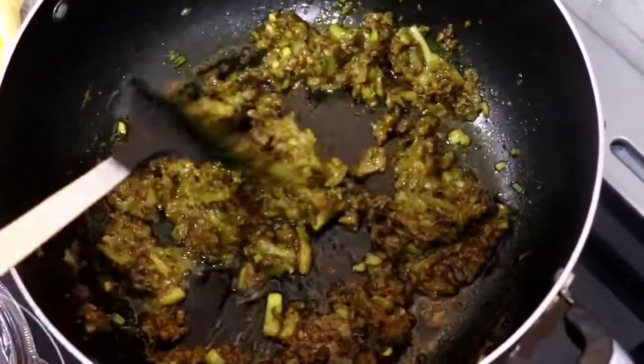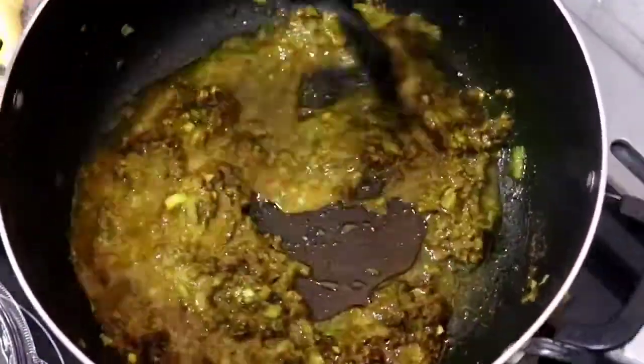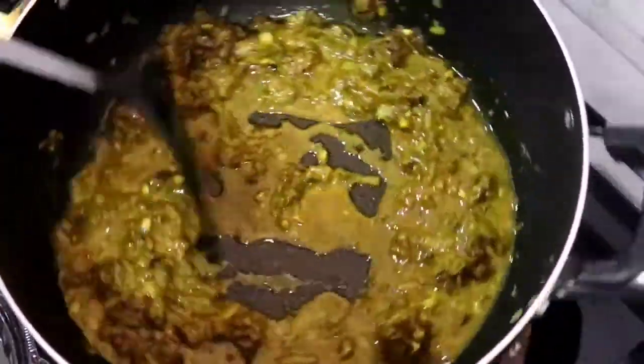After about five minutes, or until the curry paste separates from the oil like this, I had run out the container my curry paste was in, and I'm going to let this cook for an additional two minutes.